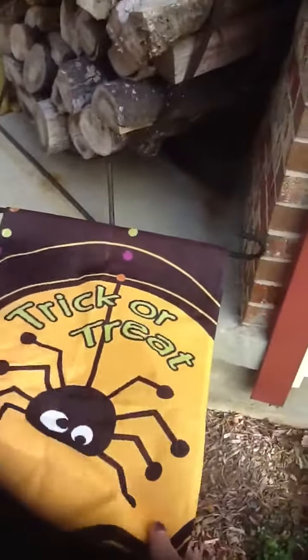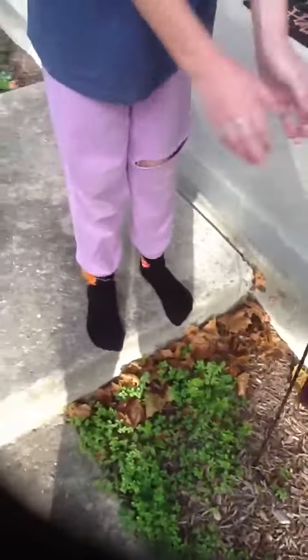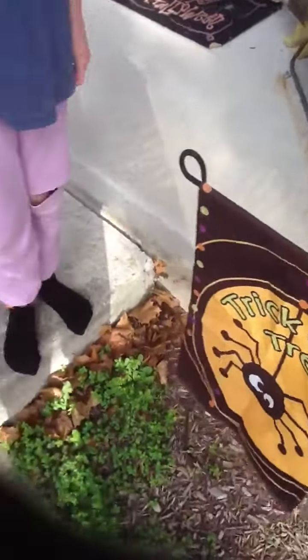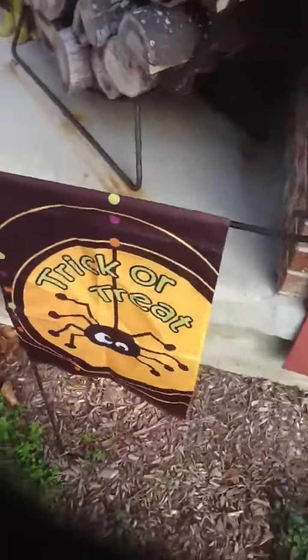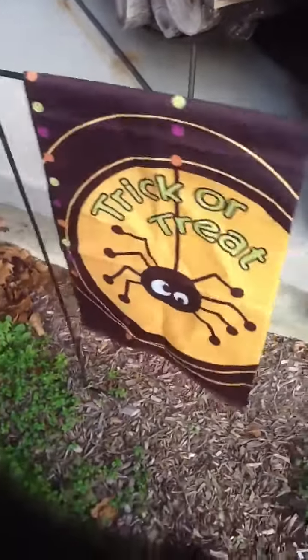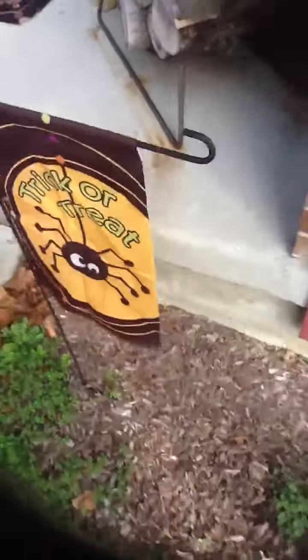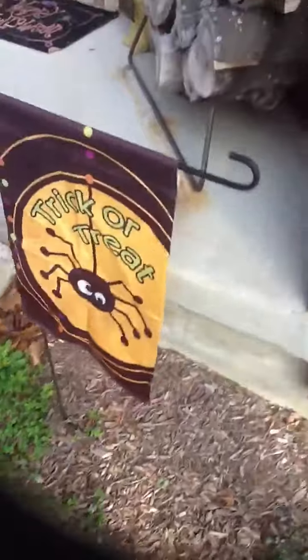We got this a couple years ago at Joanne Fabrics, because we had one of these flags up for summer, and I was like, why leave it blank when we should have a flag there? So I convinced my parents and we went over there and got a really cute flag. I actually picked it out myself.